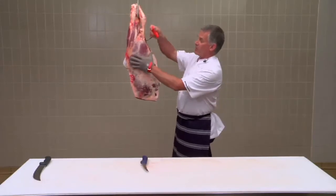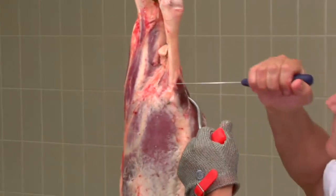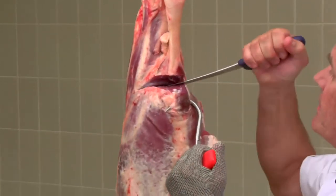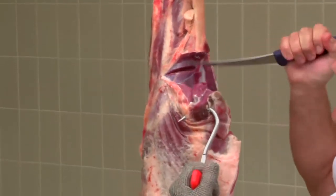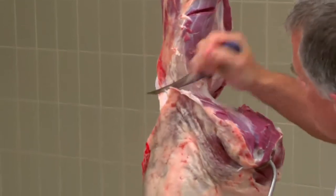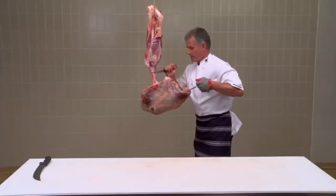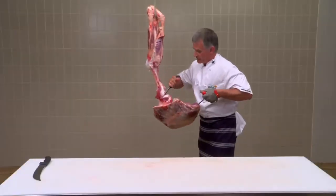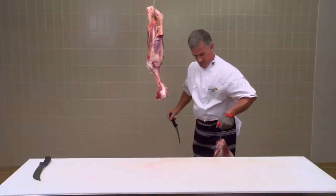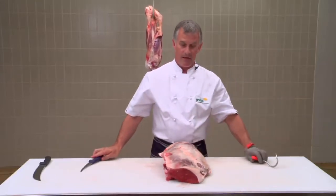To remove the silver side, I'll put my hook in the heel muscle at the top and follow the seams in between the shank and the silver side. Holding my knife hard against the bone, letting the weight of the silver side do the work. And there's our silver side.